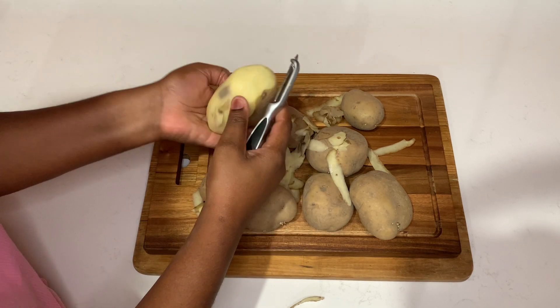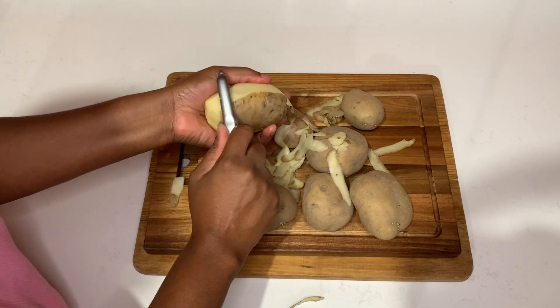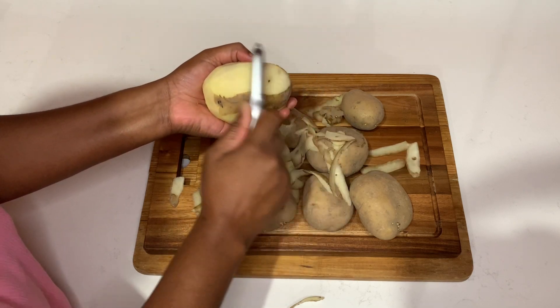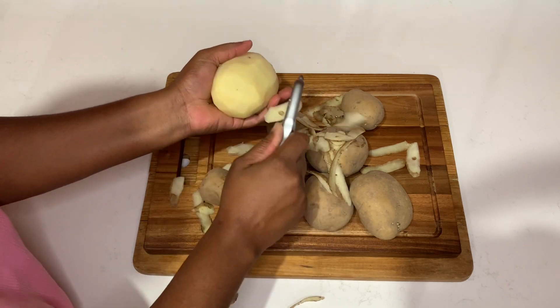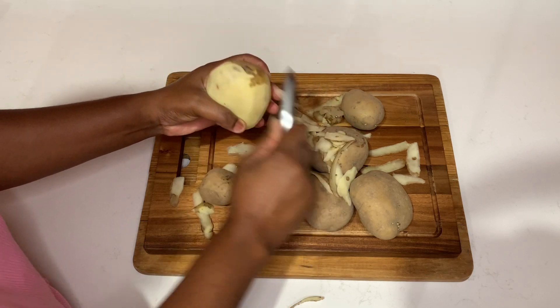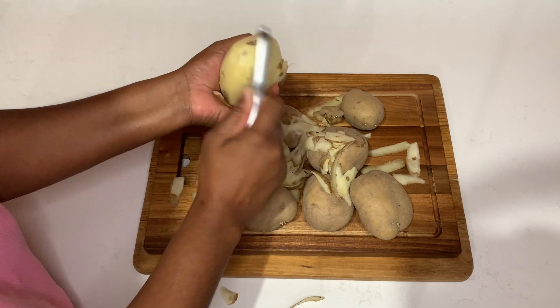Remember to be creative, remember to be you in the kitchen, and most of all utilize whatever you have at home. You can always go ahead and have this amazing creamy mashed potato with some chicken, chicken wings, or even cook up some salt fish — whatever you have at home. Just be creative and always remember to be you in the kitchen.